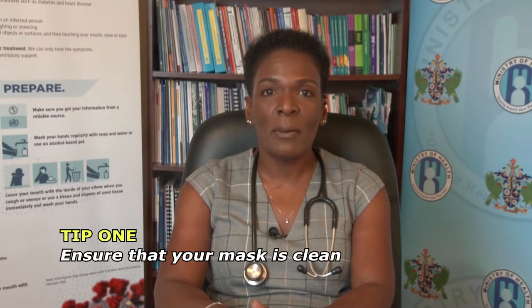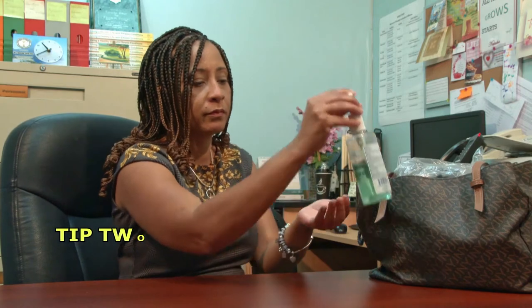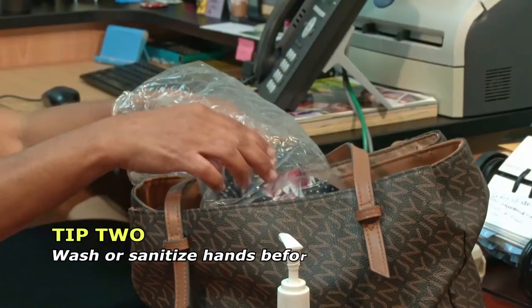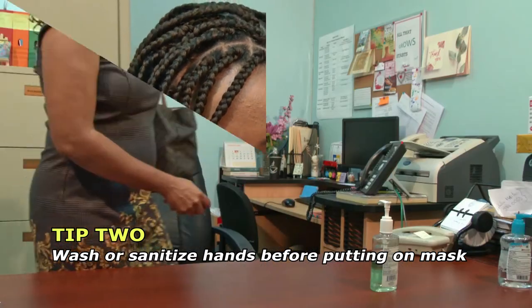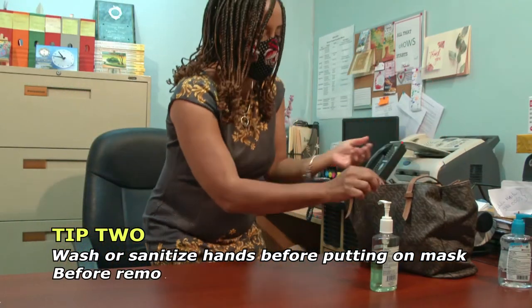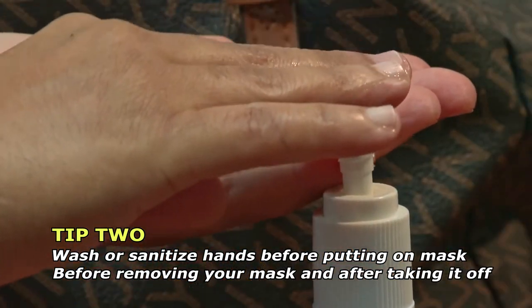When wearing a mask, ensure that it is clean. Wearing a mask that has been washed reduces your chances of being exposed to infection. Wash or sanitize your hands before putting on your mask and before removing your mask, as well as after taking it off.